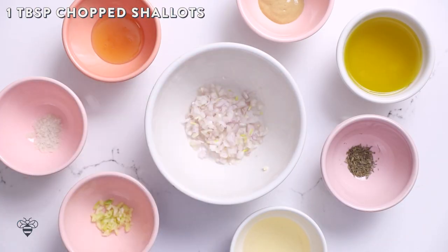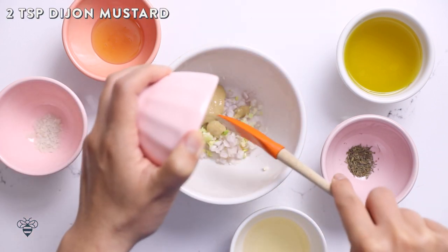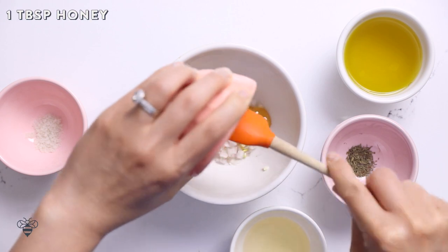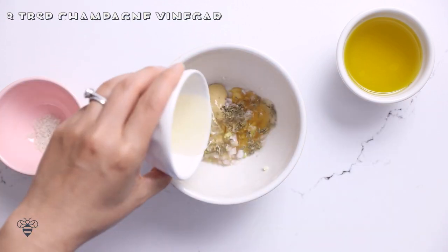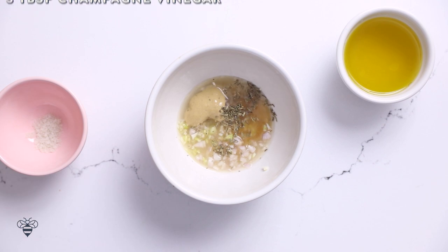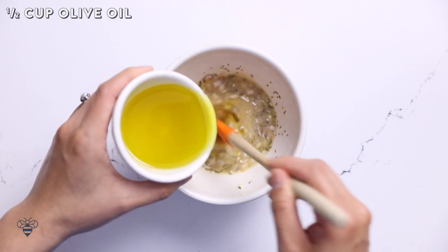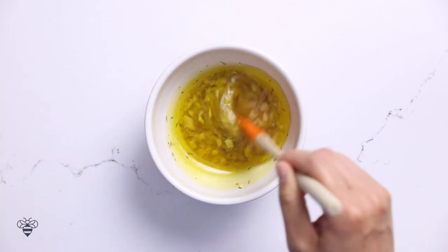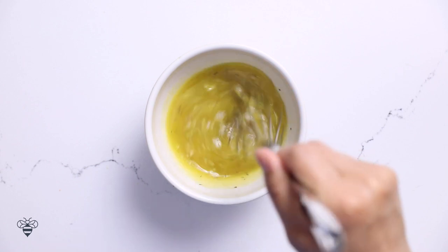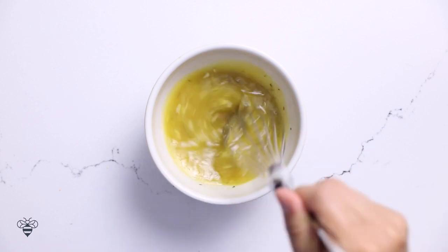In a bowl, I'm adding one tablespoon of chopped shallots, one clove of minced garlic, two teaspoons of Dijon mustard, one tablespoon of honey, a quarter teaspoon of dried thyme, three tablespoons of champagne vinegar, and half a teaspoon of kosher salt. I'll start mixing them together, and while mixing, I'll slowly add in half a cup of olive oil. I'll switch to a whisk here to really emulsify the dressing. It's starting to thicken and it looks perfect.